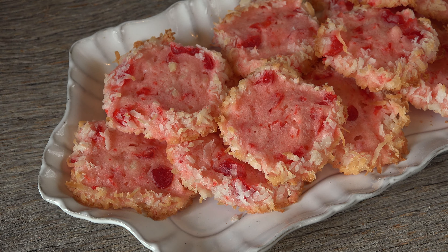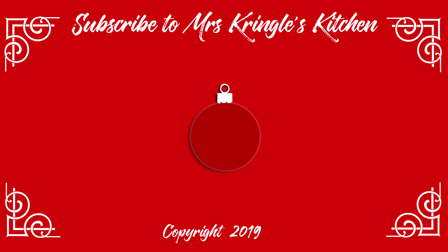For the full printable recipe, head over to mrskringleskitchen.com. Until then, here are a few more videos you may like. Don't forget to give a thumbs up!